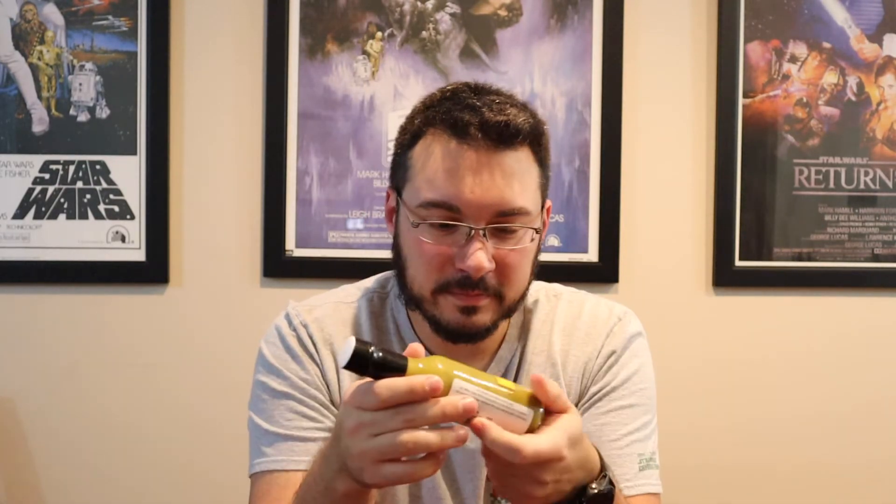I always wonder why — and it could just be part of the manufacturing process — but canola oil, olive oil, whatever. You can find this on Amazon; link will be down below if you're interested in trying it.